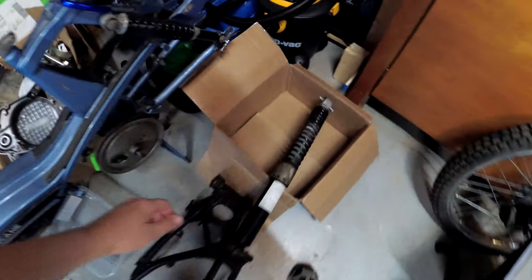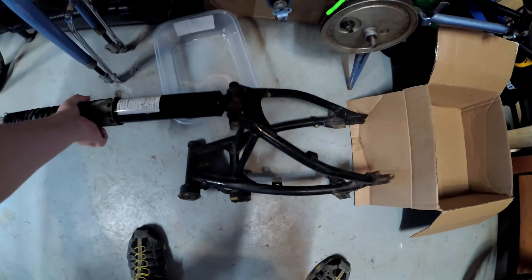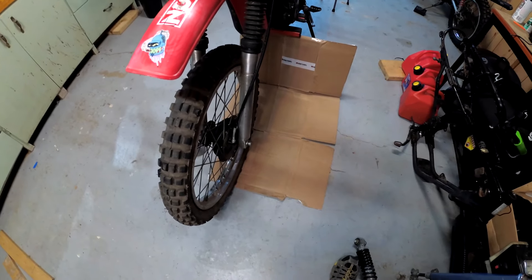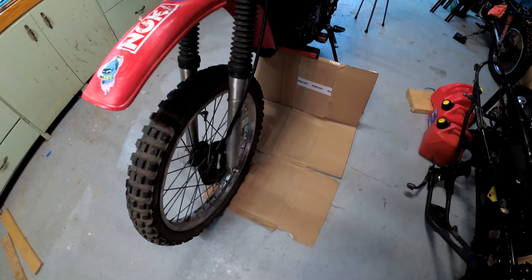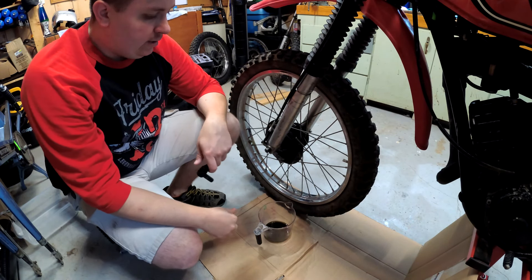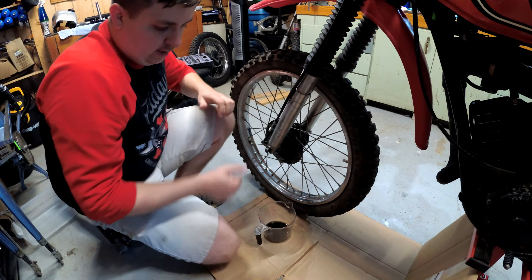Let's get to it and get these fork seals out. First and foremost, I'm going to lay down some cardboard because I don't really want to clean the floors again. I got a splatter shield set up, some under the tire there because that's where some of it went when I did the other one. I'm not sure if you're supposed to undo the drain bolt or the top cap bolt first, but I'll just do it the way I did it the first time. Definitely need a glove for this one.